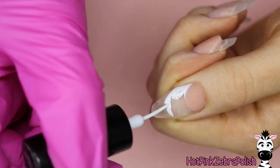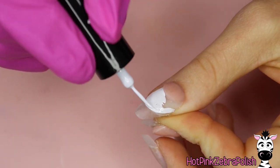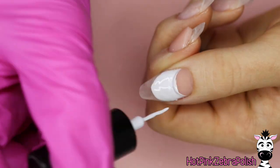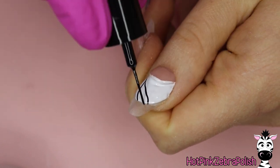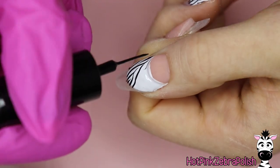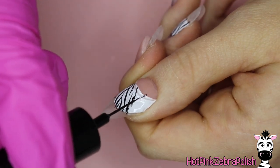This white gel liner is also from Madame Glam — it was in their last year's Christmas advent calendar. Christmas isn't that far away, so if you're planning to get an advent calendar, get excited! I love their advent calendars. Anyway, we're going to be creating a nice big white blank space for our zebra print. Make sure you paint that white gel paint all the way up and over the top of the free edge of the cover pink nail bed area, then you're going to paint your zebra print with the black gel liner.